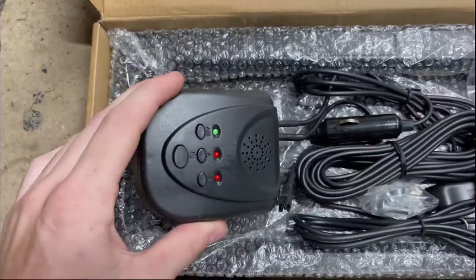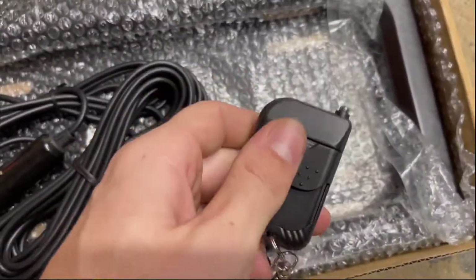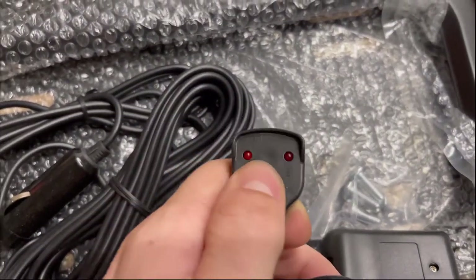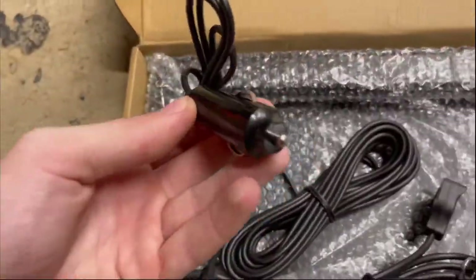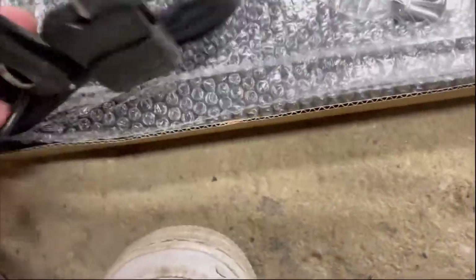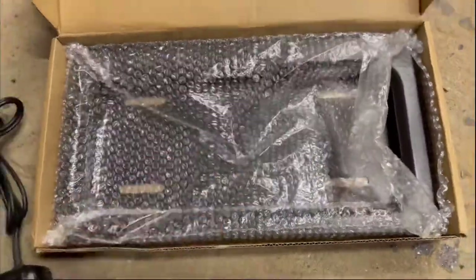This is what the plate comes with — it's like a receiver box, and your little remote to control the plate. You put the receiver wherever you want in the car; it tells you if the plate's up or down. I'll explain more about that later. It plugs into your cigarette lighter — you plug that into the back of the box. Also comes with screws for your plate and then the plate frame with the slider.